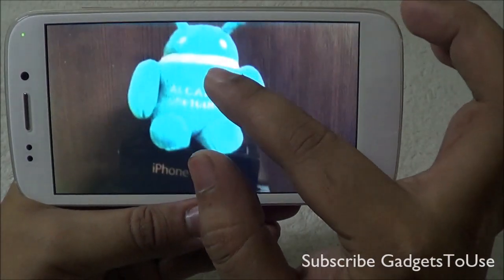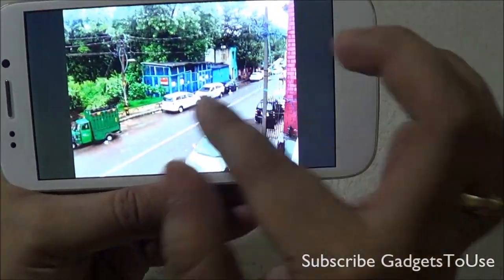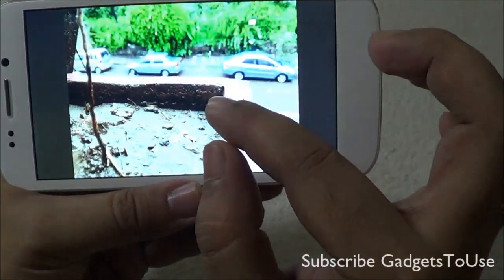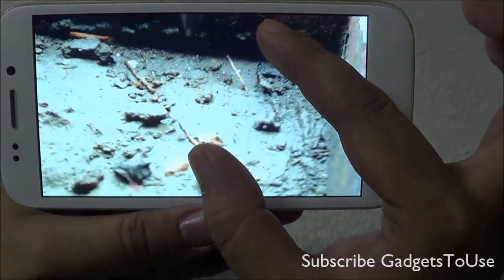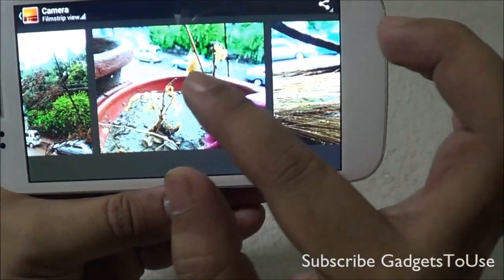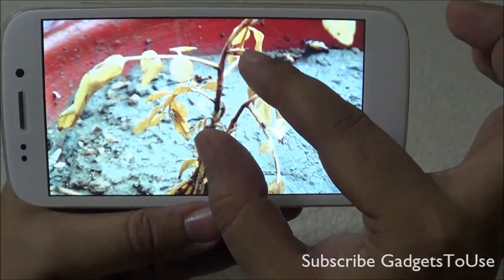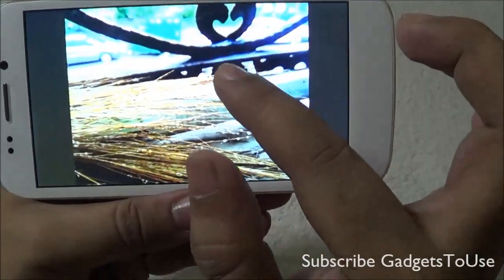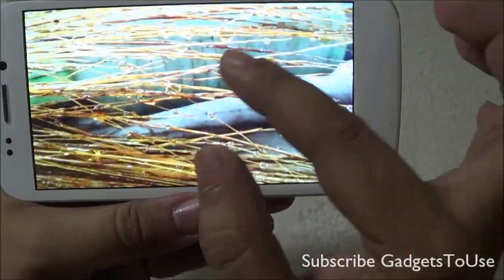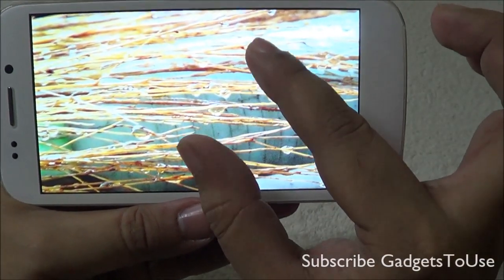For daylight photos, the camera performs pretty well in terms of clarity and colors. We took a photo of a plant by focusing on it and it came out really well in terms of colors. Another daylight photo also looks pretty clear and detailed.